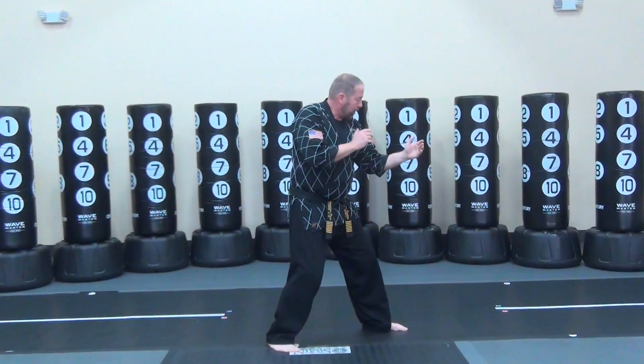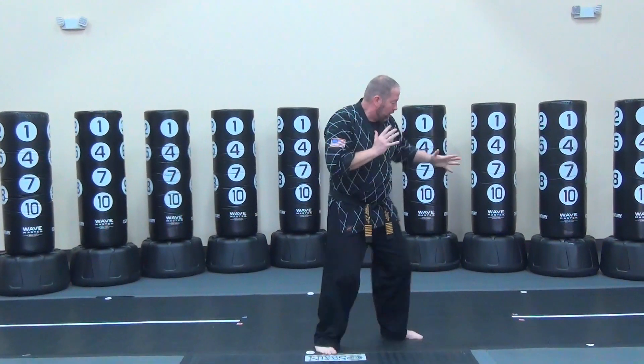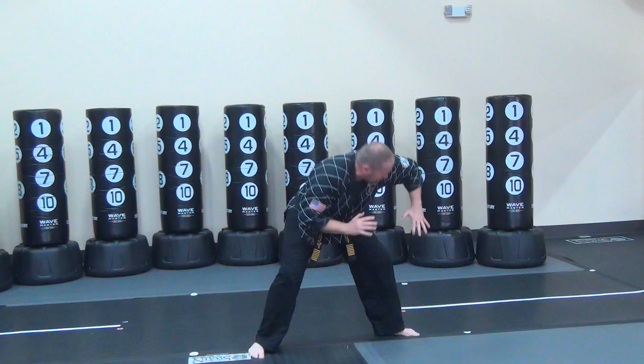So from here, facing this way, coming on in — person grabbing the same side, knee on. From here, turn that hand over, step in between your legs, shoot the hand to the ground, elbow strike to the groin.